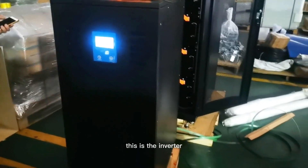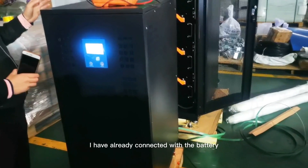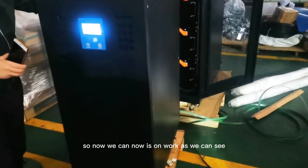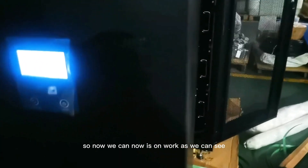And this one — you can see — this one is the inverter. Three packages. This is the inverter. I have already connected it with the battery, so now it is working, as we can see.